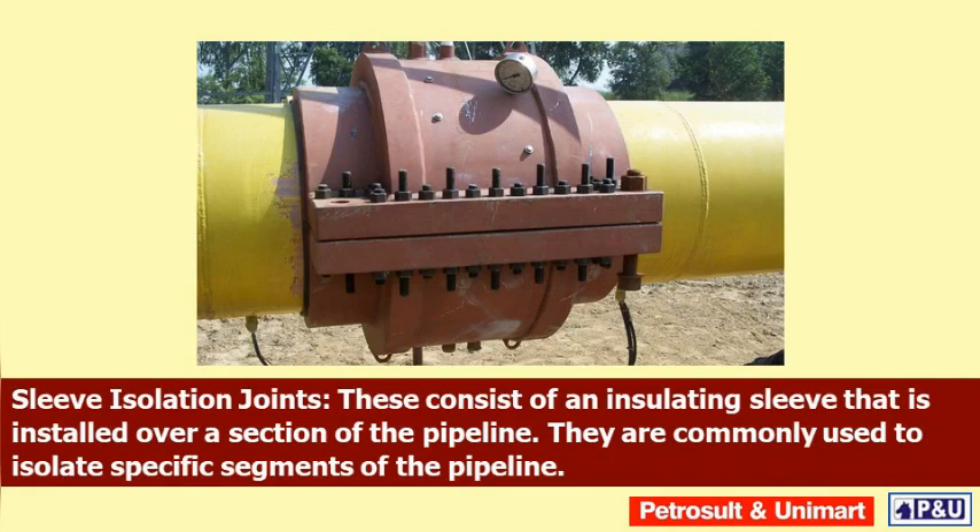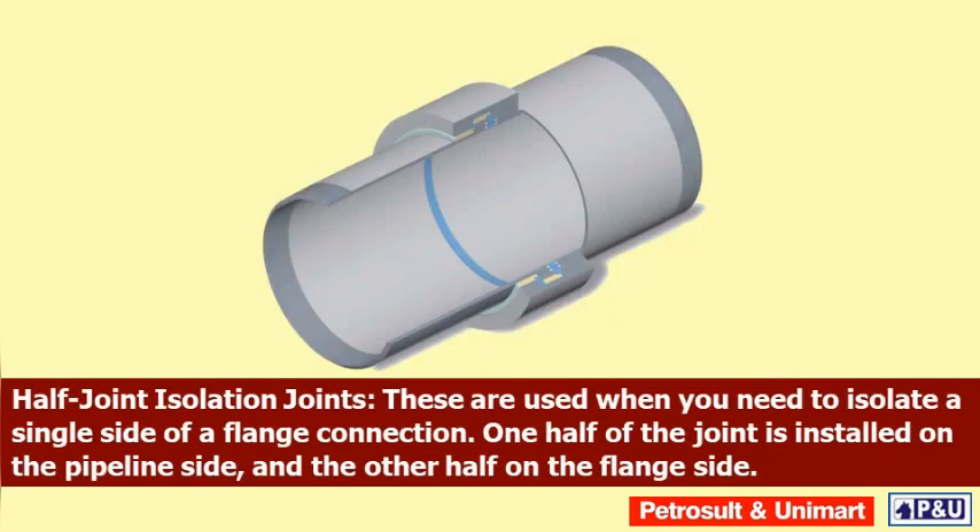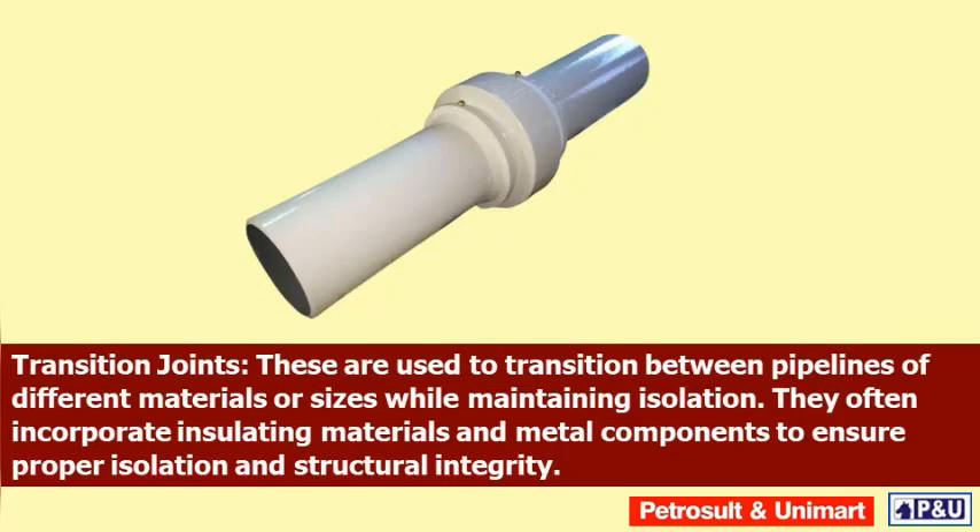Half-joint isolation joints are used when you need to isolate a single side of a flange connection. One half of the joint is installed on the pipeline side and the other half on the flange side. Transition joints are used to transition between pipelines of different materials or sizes while maintaining isolation. They often incorporate insulating materials and metal components to ensure proper isolation and structural integrity.